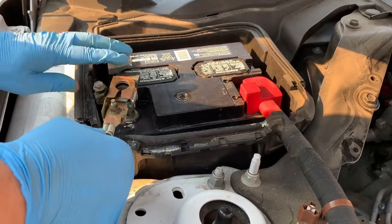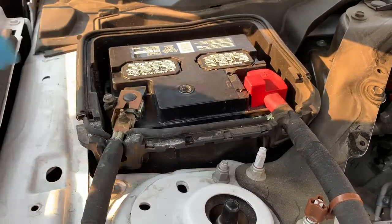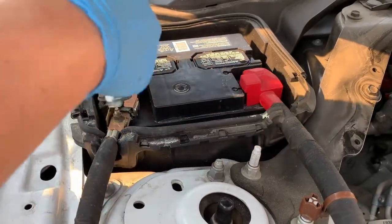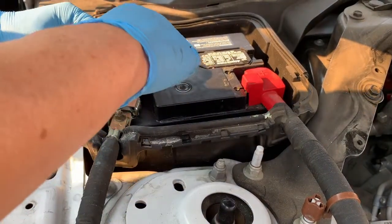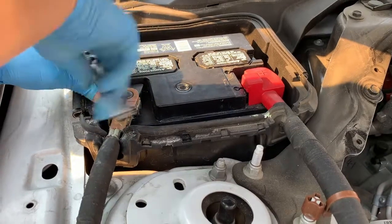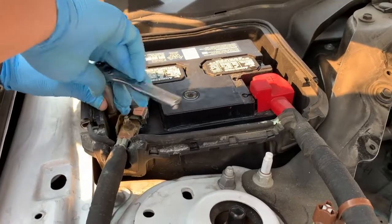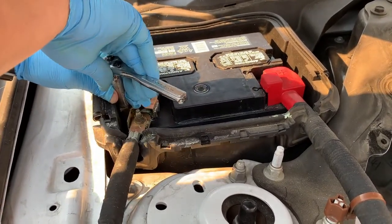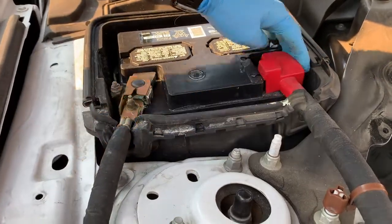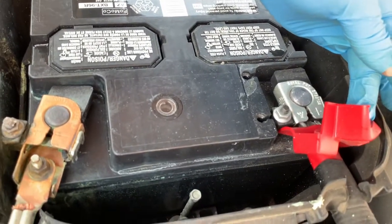I was able to get a majority of the corrosion off. Now I'm going to re-fasten the connector to the battery. What you're going to need is just a 10mm socket — just nice and snug so that it doesn't come off. I just want to point out how interesting it is that the corrosion really only affected the negative side, and the positive side looks really good.